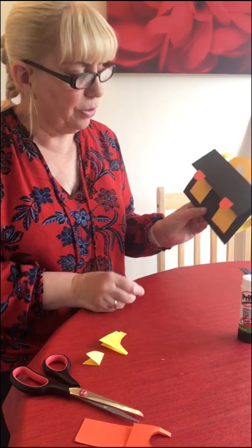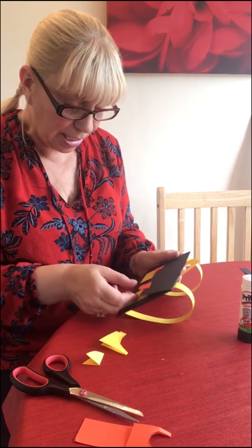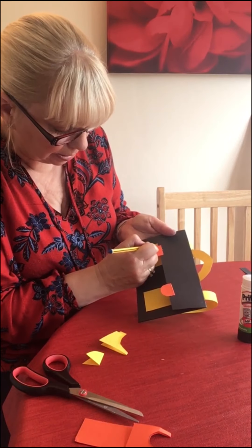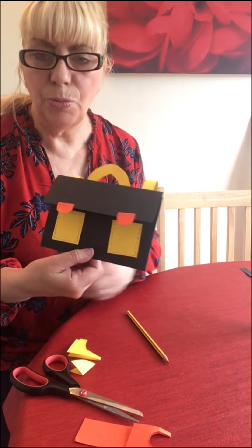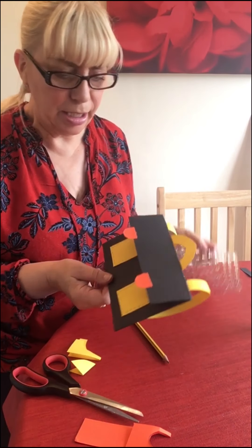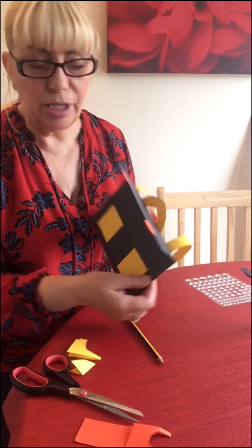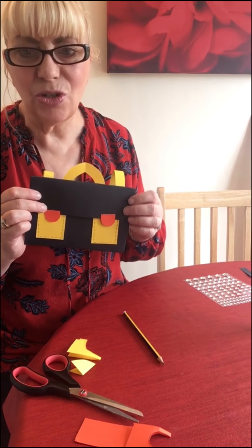So what we end up with is something that looks like this. Now what you can do is put some bling on it or decorate it any way you want. I'm going to put some pencil marks just like wee sewing marks. You could put some gems on it — it might look pretty. It's great for putting a wee present inside: if you're giving a gift card or a birthday card or something, this could be your wee envelope to put it in. Thanks for watching, hope you enjoy your craft — see you again soon, bye!